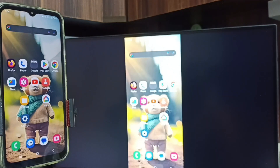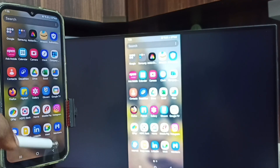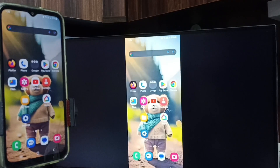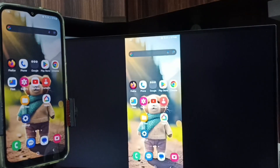Done — screen mirroring is working. So this way we can connect a Samsung phone to Android TV or Google TV. If you want to switch the display to full screen, you can enable screen rotation on the mobile phone and then just rotate the phone. That way we can switch the display to full screen on both the TV and mobile phone.